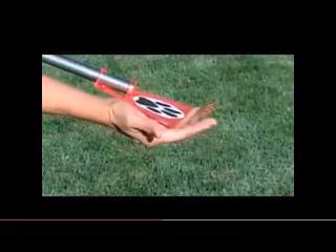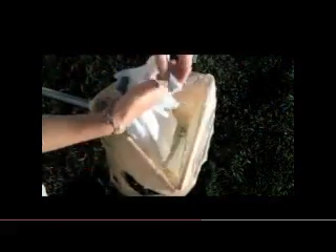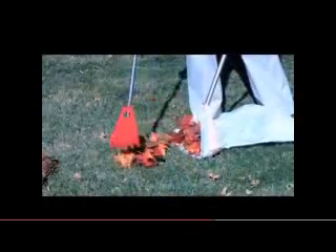The uniquely designed Little Paw is a combination tool for raking and scraping — great for grass, mulch, rock beds, and hard surfaces in any weather. When the bag is full, simply remove the bungee, tie off the bag and discard, and go back for more.